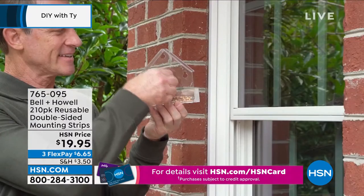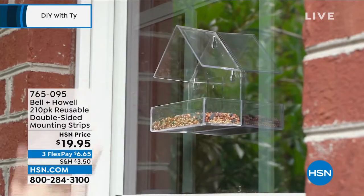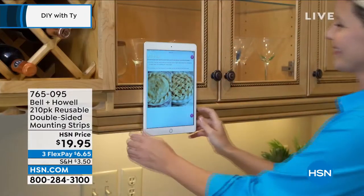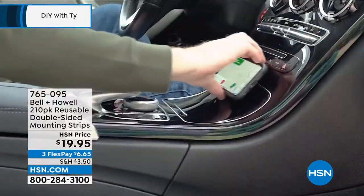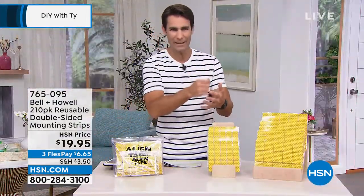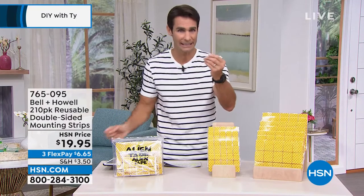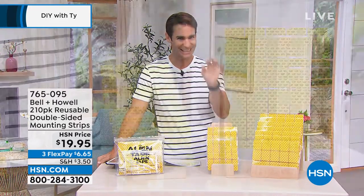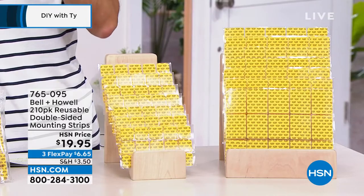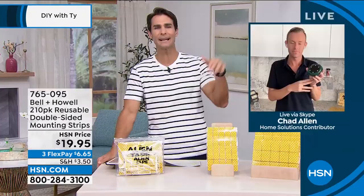Beyond hanging things, these are great for keeping a rug still or keeping items from moving. You'd never stick something to your electronics with an adhesive because peeling it off would leave residue and possibly ruin the surface. With alien strips, it's like tiny baby suction cups — no residue, no damage.